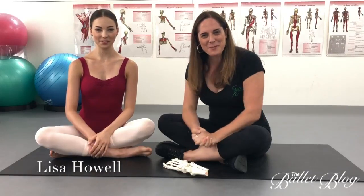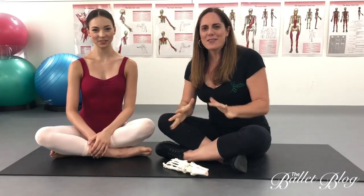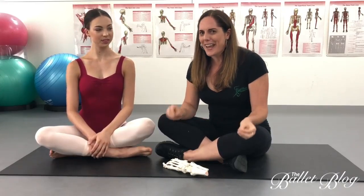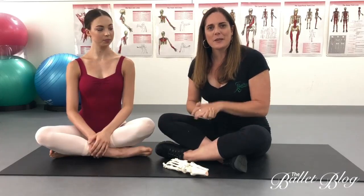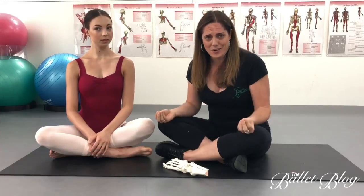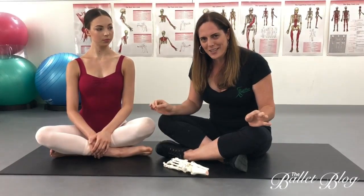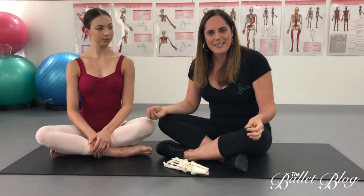Hi guys, Lisa here from Perfect Form Physio and The Ballet Blog, and I'm here with Sarah today to chat about one of my pet peeves: why shin splints is not an accurate diagnosis. This frustrates me when people have been given that as a diagnosis, because really it's not. Shin splints is an overarching umbrella term that actually covers three completely different injuries, so if you do get diagnosed with this, please ask for more detail.